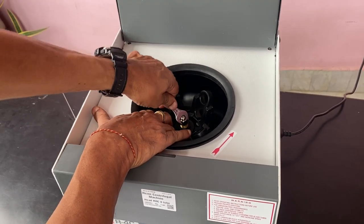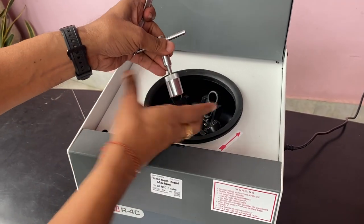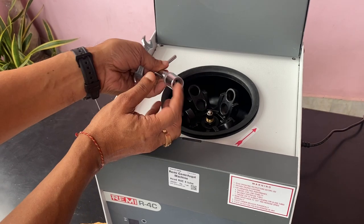It should be completely tight. If you want to change the head, there are another two tools provided. You put it here and open the screw.